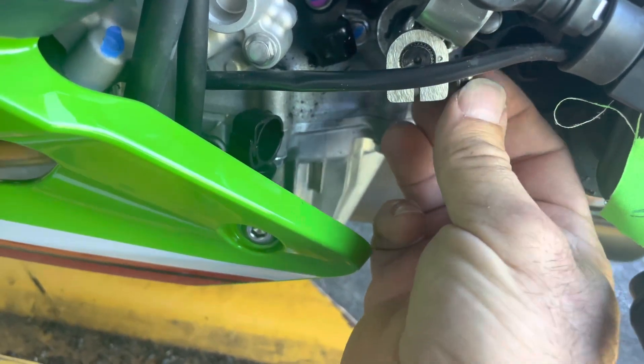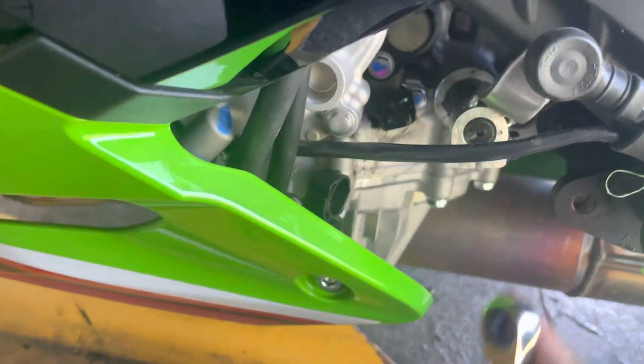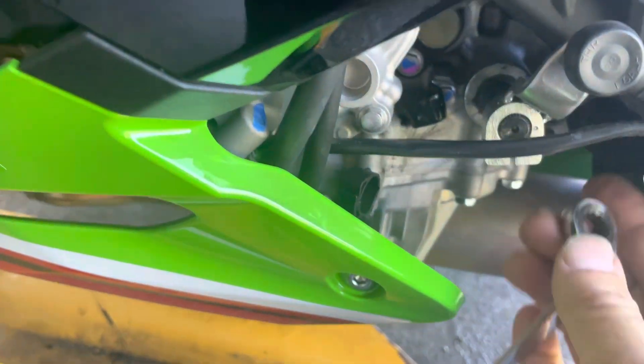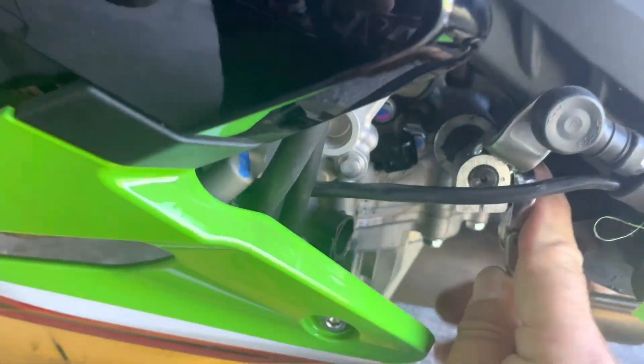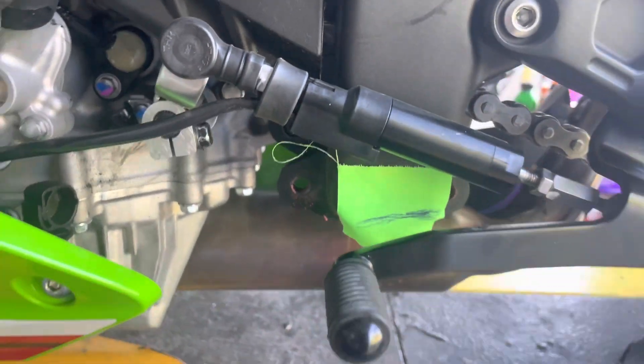When you send in your ECU to me, all you do is say you have GP pattern and I click a setting in the software and we're good to go. If you don't do the ECU flash part, then this quick shifter auto blipper will not work, and I'll explain how that is.